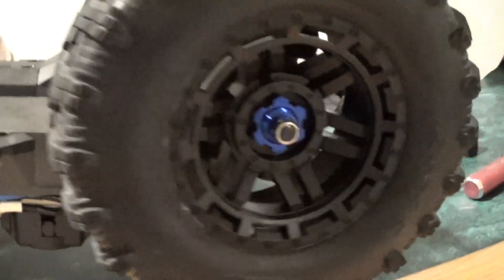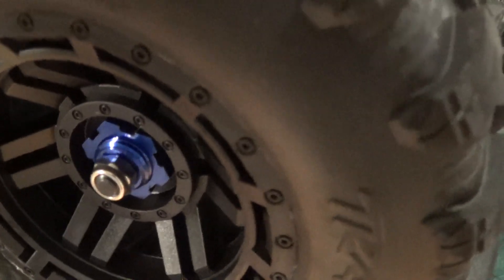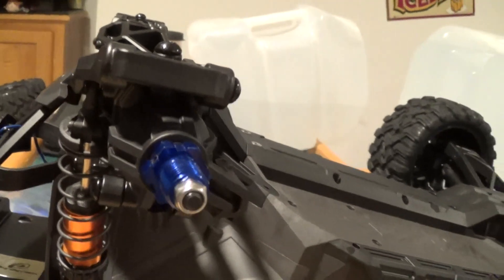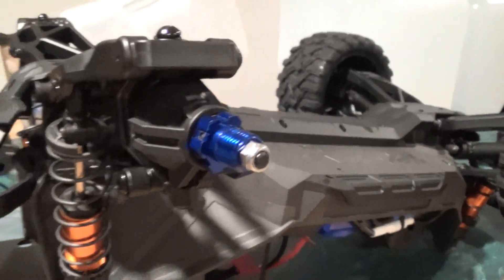When you put the wheel back on, it looks really sharp — kind of like a real wheel hub, in my opinion. So I like the way it looks and I'm going to keep it just like that. That's a quick fix for these plastic hexes that I just do not like.